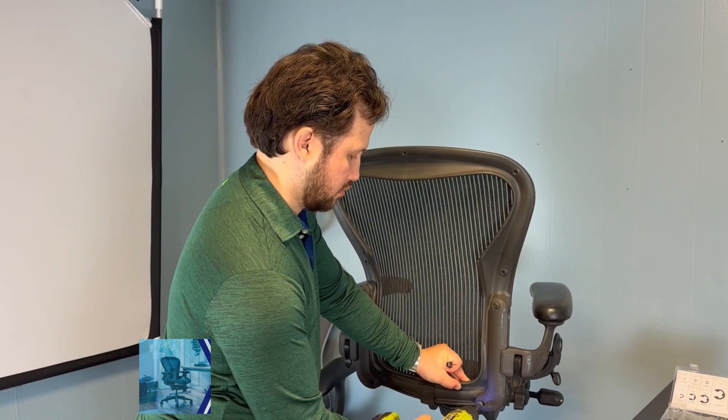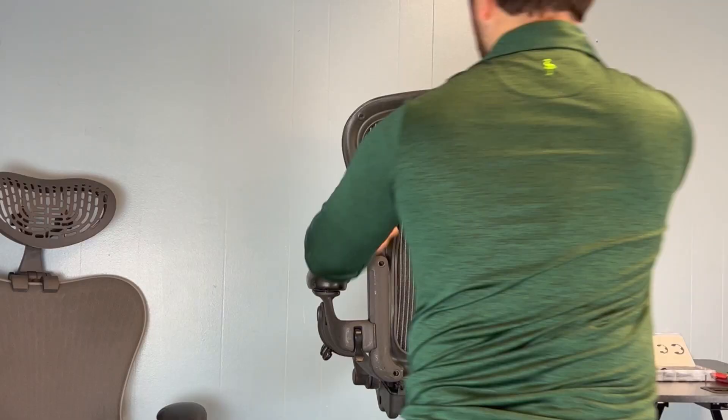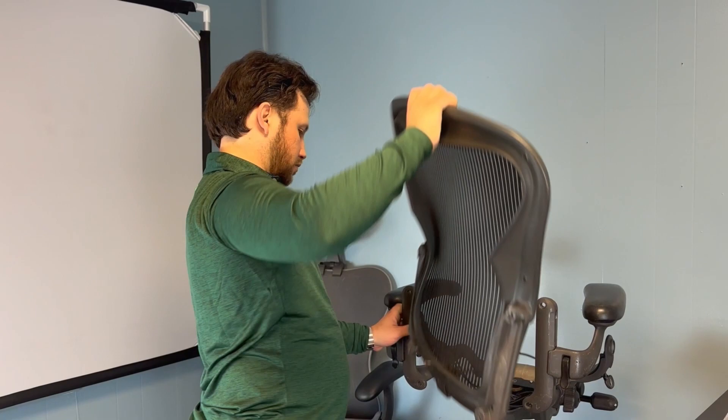Start off by removing the four screws on the back and remove the back completely. Next,